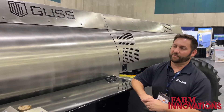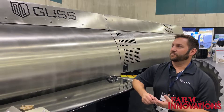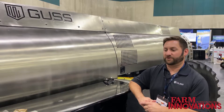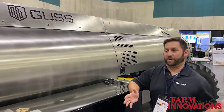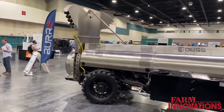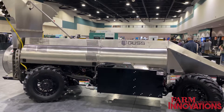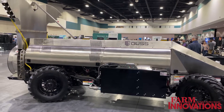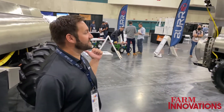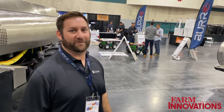This unit here is the big boy, so this is going to be more for nut crops — almonds, walnuts, pistachios, pecans, all of those crops. Customers who are somewhere where this unit is not going to fit are obviously going to run towards Mini Gus, which is new for last year. Mini Gus is going to be four feet shorter, two feet narrower, and a foot shorter height-wise. You do give up a little capacity — 400 gallons versus 600 gallons — but this unit just won't fit in a vineyard.